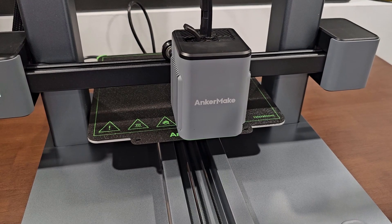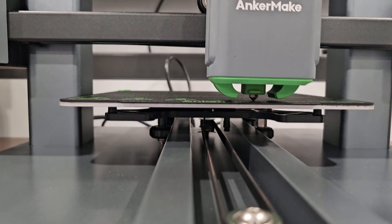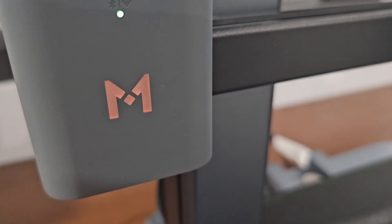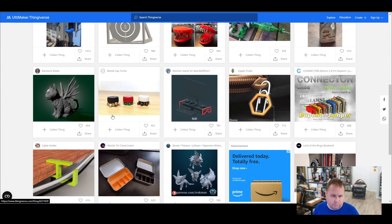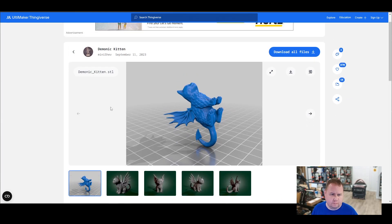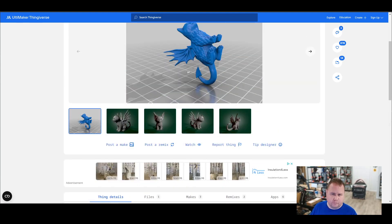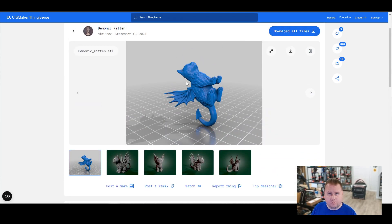Here we are running the calibration. This takes a few minutes and then you are ready to print. It's got a cool little light that kind of looks like it's breathing. Here we are on Thingiverse — let's find a nice model to print. This demonic kitten looks pretty cool. This is by MiniChev and it's Creative Commons attribution. Let's download this and print it up.